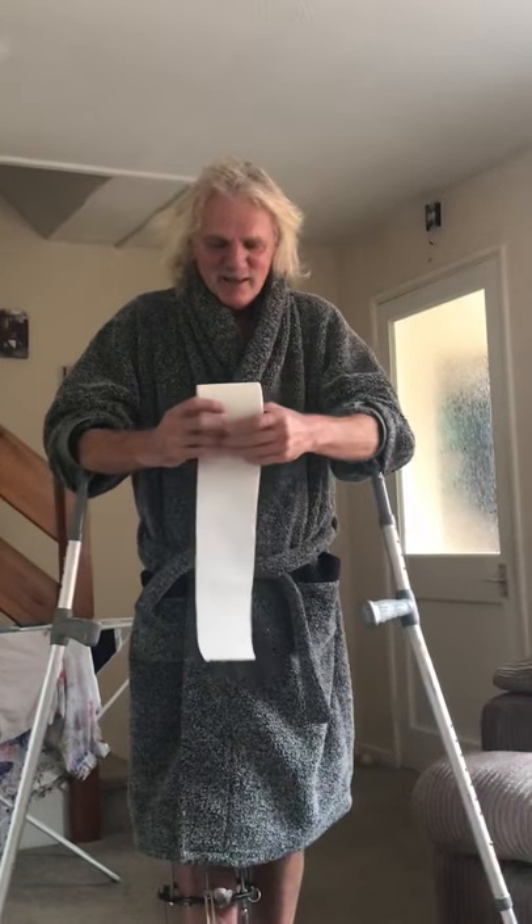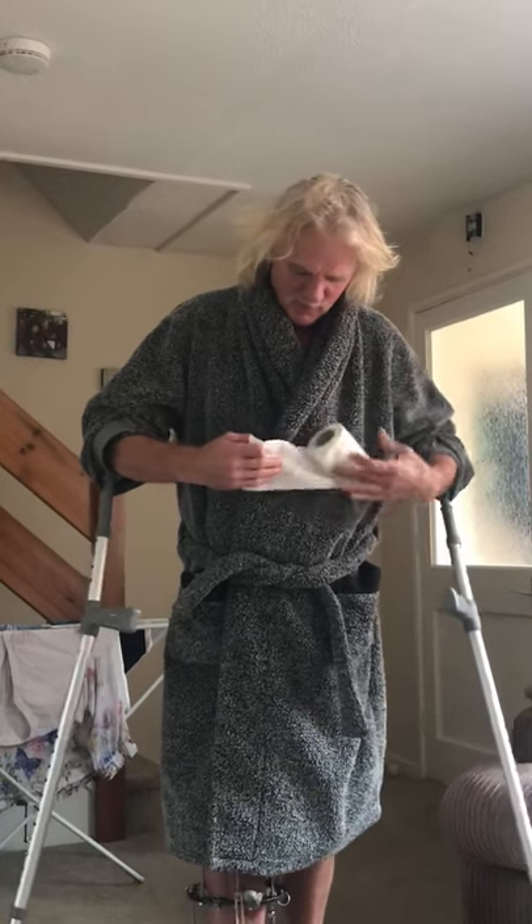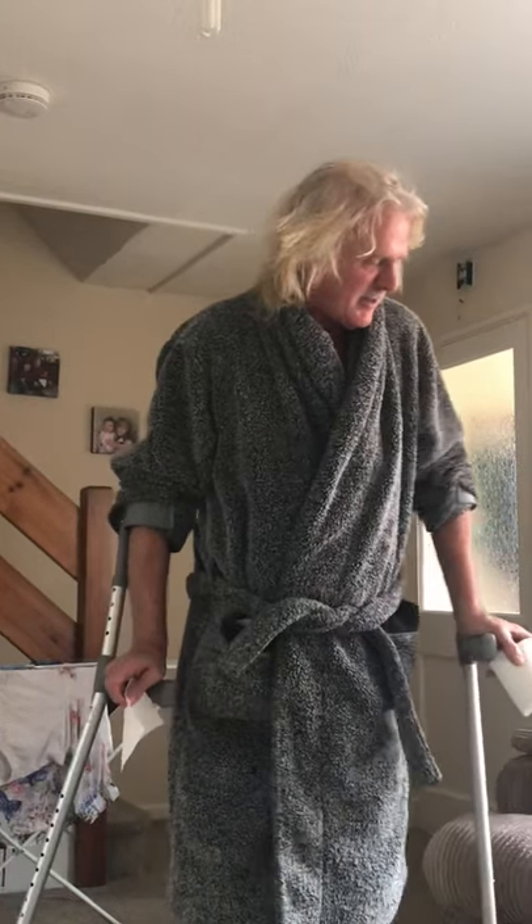So this is the toilet paper. Right, so on every toilet paper you've got little square things. So this is what you do. You take the little square thing. Now this is talking about saving toilet paper.